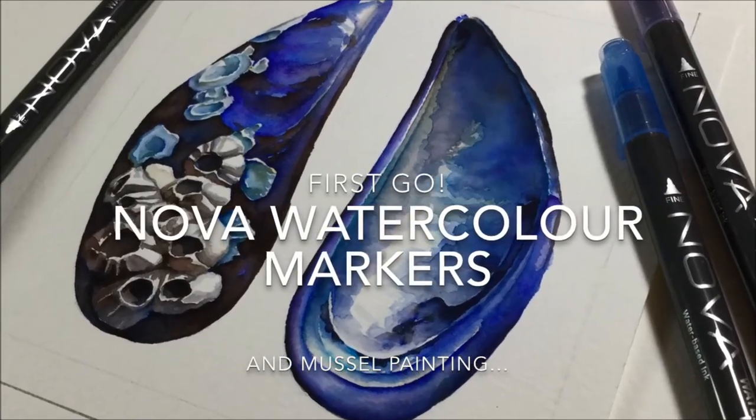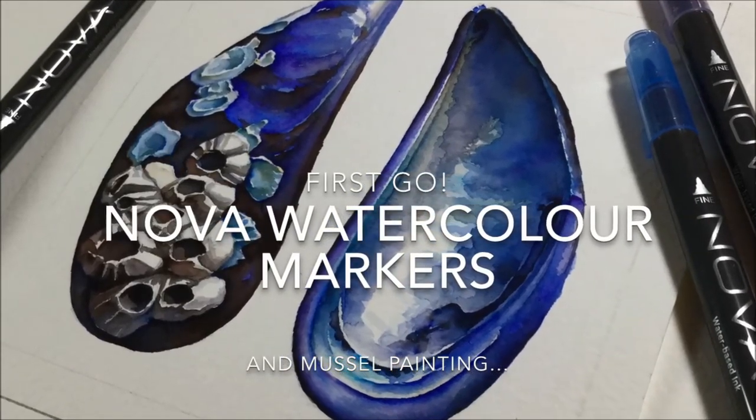Hi, I'm G. Welcome to my channel and this is my first go using NOVA watercolor markers.